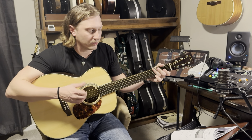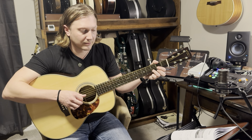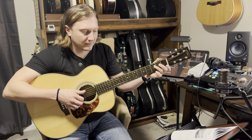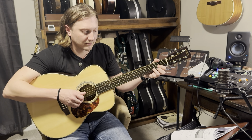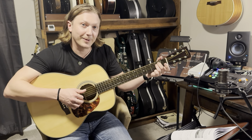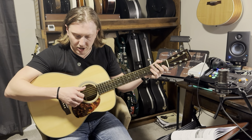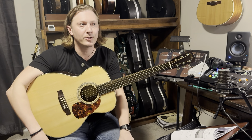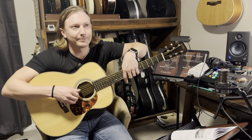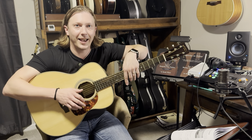But you can do the classical patterns — same kind of idea fingering-wise. This is the second classical pattern. Just sweet little patterns that, just like when you're doing strum patterns, you just practice them over and over again. I tell people to just tie a sock around their neck and just go back and forth — play that pattern a million times until you're sick of it, and that'll help you retain it so you don't have to worry about it every time.